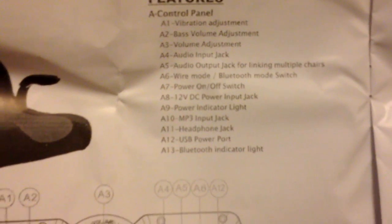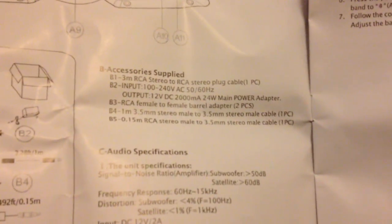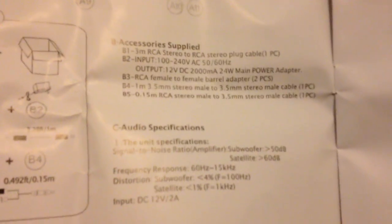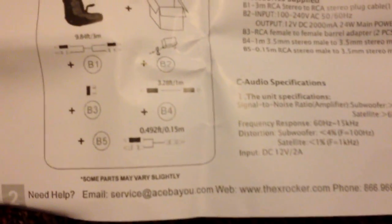You can see all this right here. Also: MP3 input jack, headphone jack, USB port jack, and Bluetooth indicator light. So just match this stuff up. Then let's see accessories — audio subwoofer, I always thought that sounded funny — and functions.